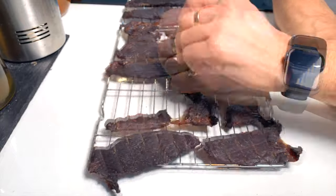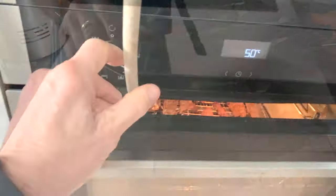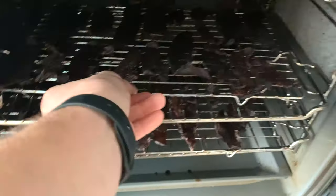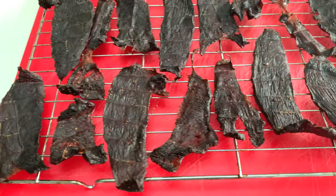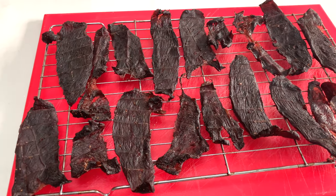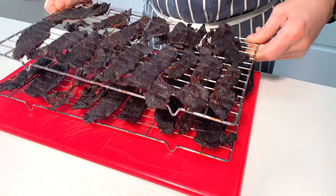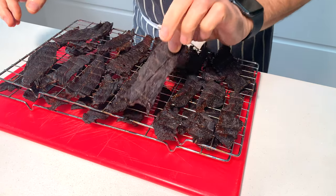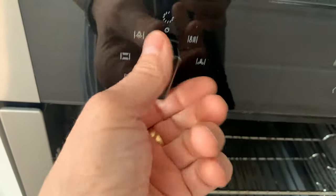I took the jerky out of the oven after three hours, rotated all the pieces on both racks, and popped them back in for about another hour. Let's check this out — I think we can turn this off now. This has been on for about four hours. It's all really nicely dried — it's got a nice little bend in it and doesn't feel squidgy, which is great. I'm going to pop it back in the oven for a quick heat treatment.